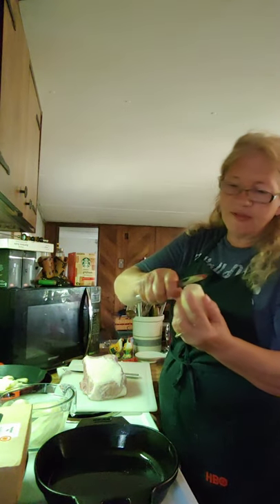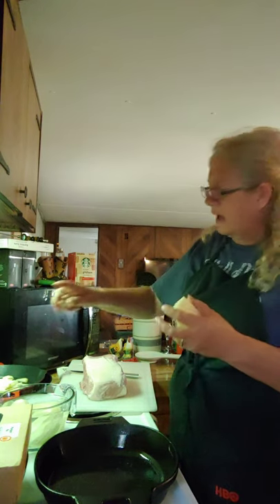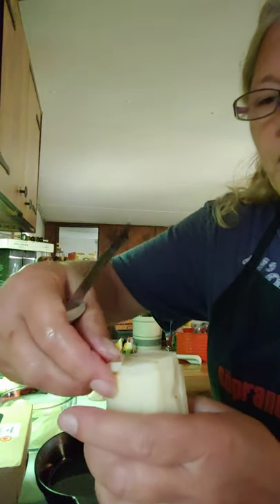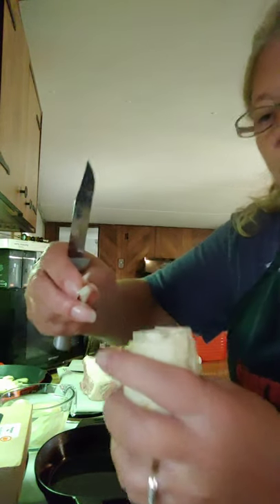After you slice your potato down this way, like that right there, then you cut them across this way and that gives you your potato pieces that you're going to fry.